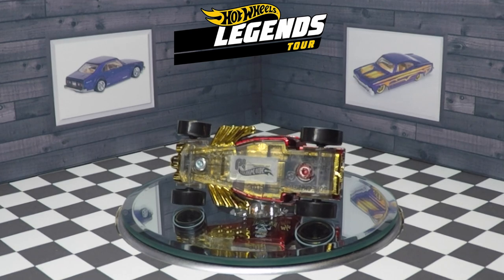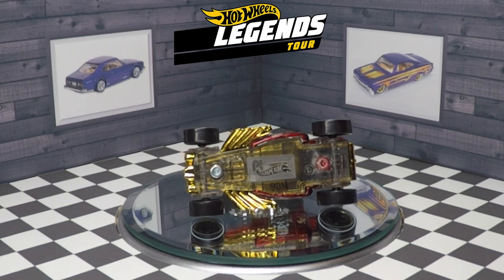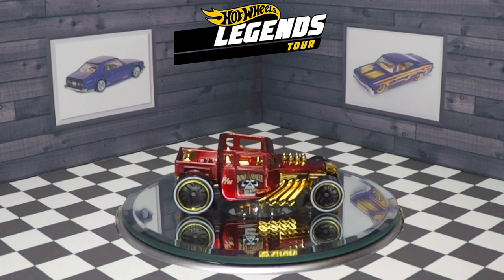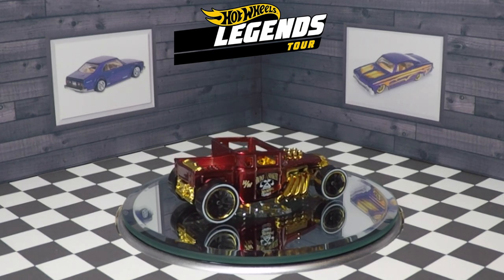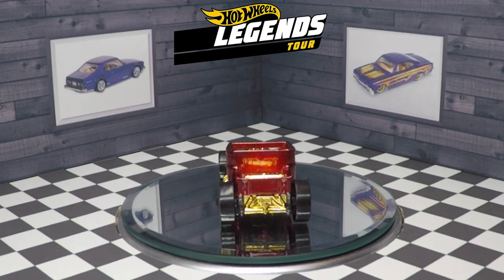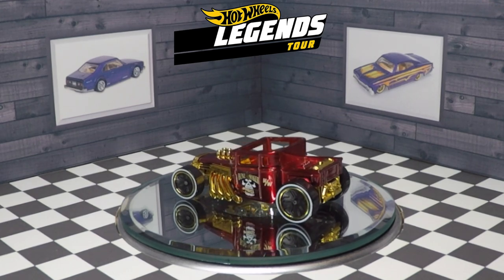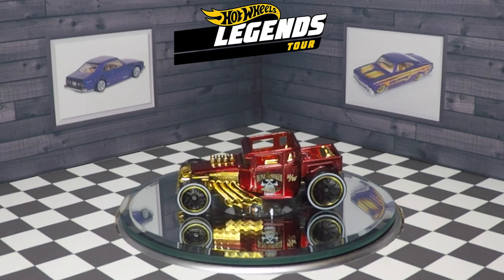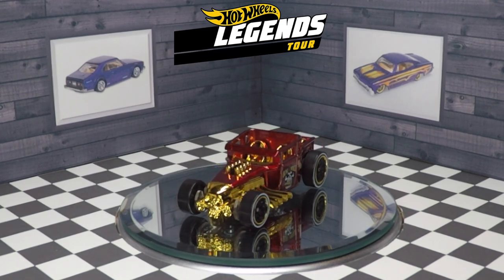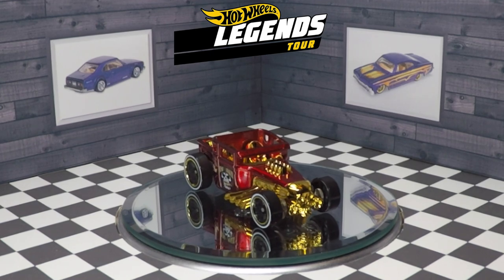Because this is a Hot Wheels ID vehicle, you can see lots of the gold chrome through the plastic base, which is pretty interesting. There are very minimal tampos on this vehicle — they are predominantly on the side of the cab. It says Bone Shaker, Hot Wheels, and there's a skull that is kind of biting down on the Hot Wheels logo, and then there's an HW with a slash behind it, which is used in various drag racing circles normally.